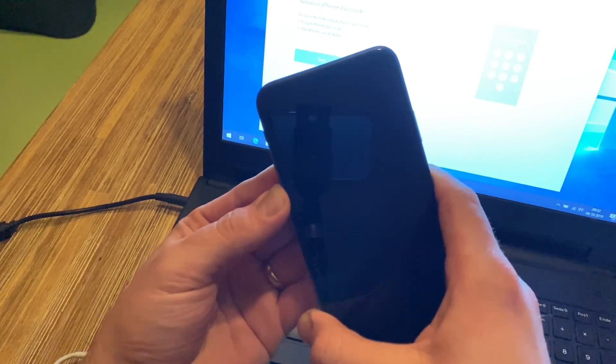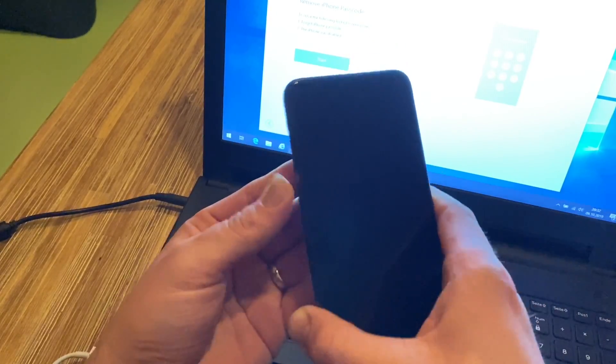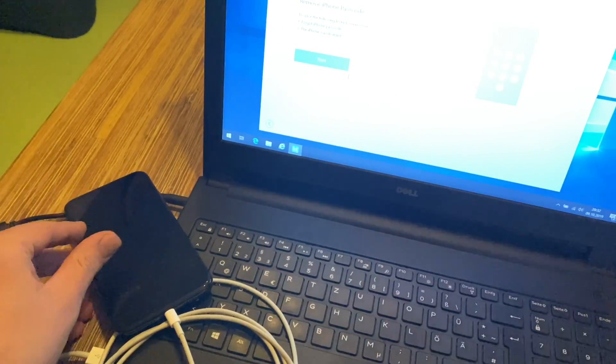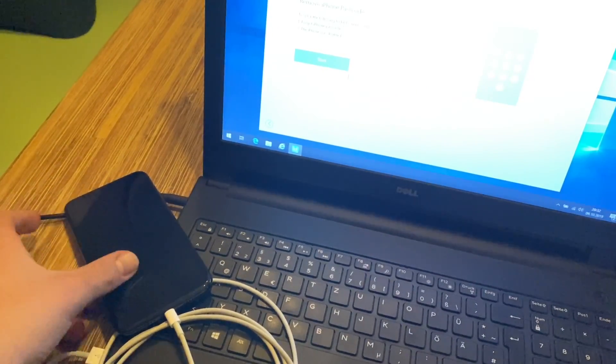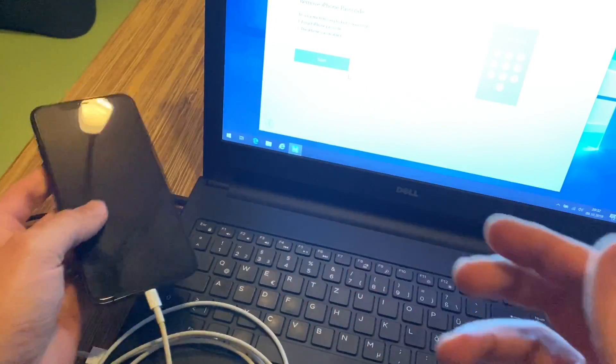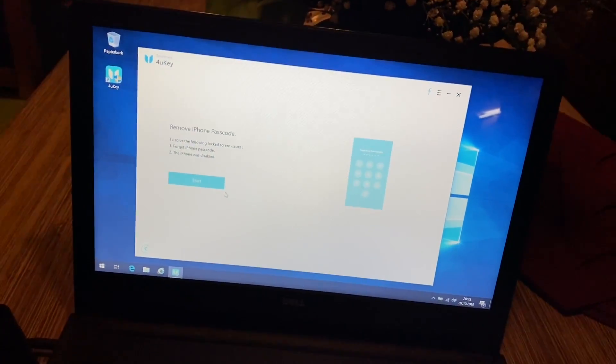Volume up, volume down — one, two, three, four, five — remove the right side button, keep pushing the left side volume down button. Now you can hear we are getting into DFU mode. The device screen is black and has no function — we are now in DFU mode. Let's go back into our app.